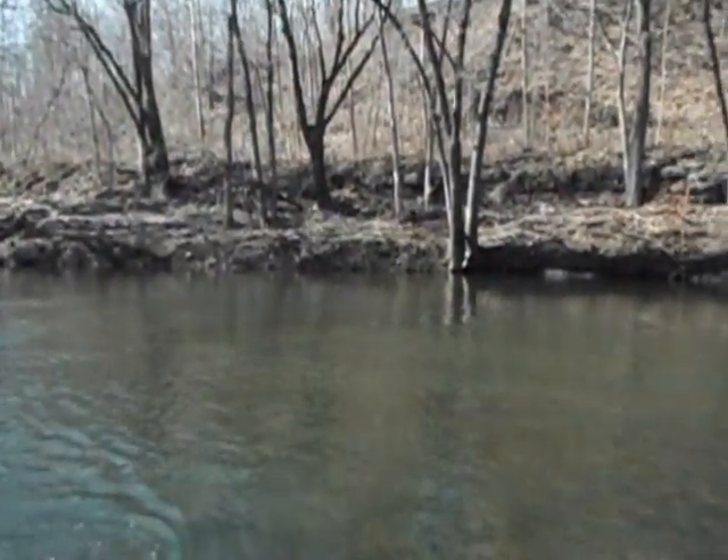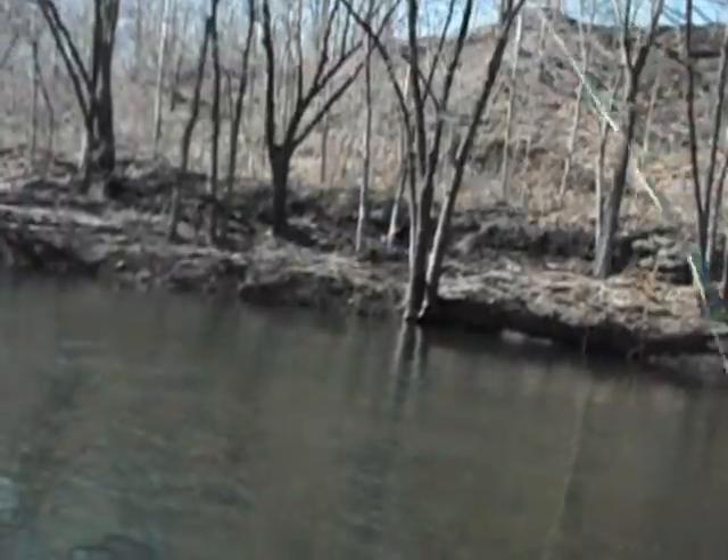He's a beautiful fish. There he goes — he's right in front of that rock that's sticking out of the bank there.